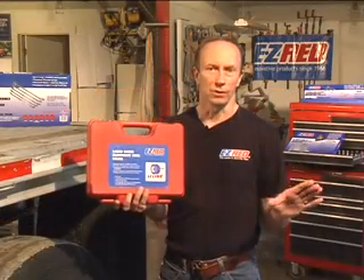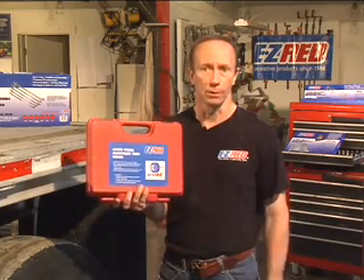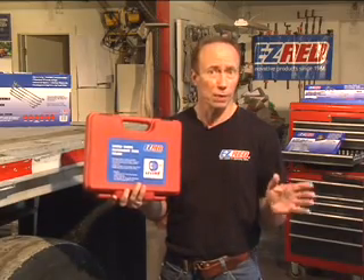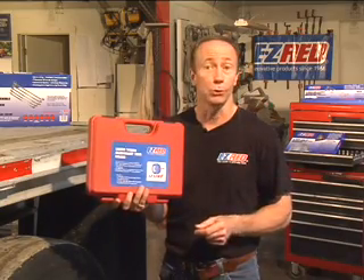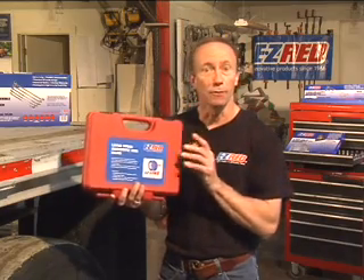Why spend thousands on inferior, bulky, complicated and labor-intensive alignment tools when you can have the compact, easy-to-use EZ-Line alignment tool for the cost of about three trailer tires? The EZ-Line alignment tool is the most accurate, affordable and portable laser alignment tool available today, and the entire system is small enough to fit in your toolbox.